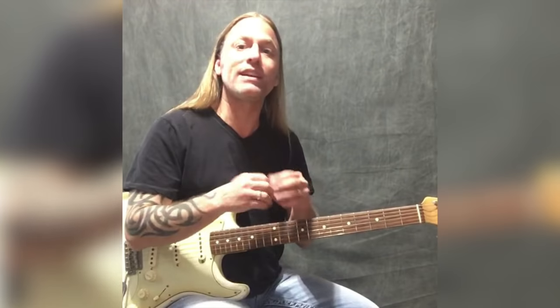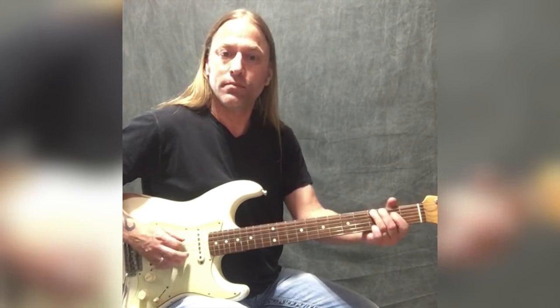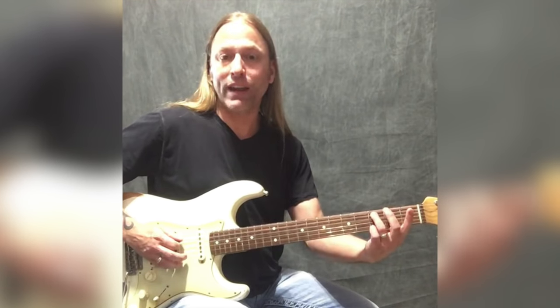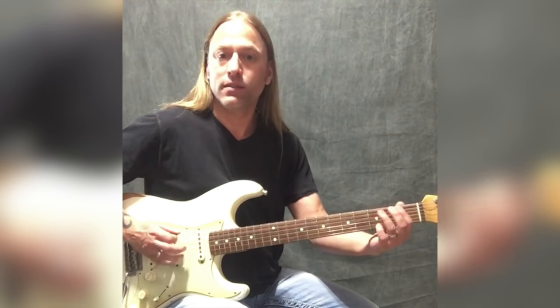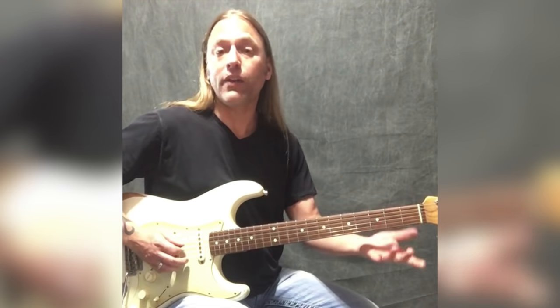The very first thing we're going to do is this little bend on the third fret of the sixth string — just that little twist. It doesn't have to go up a half step or anything, it's more of a blues thing — you're just grabbing it and giving it a little pull. Then you're going to pluck the fifth string open, go to the third fret of the fifth string, and then play zero, one, and two on the fourth string.